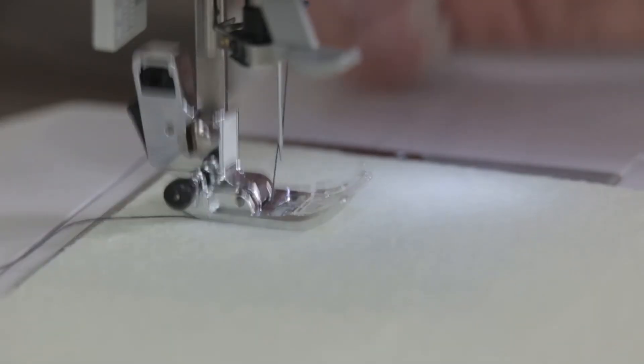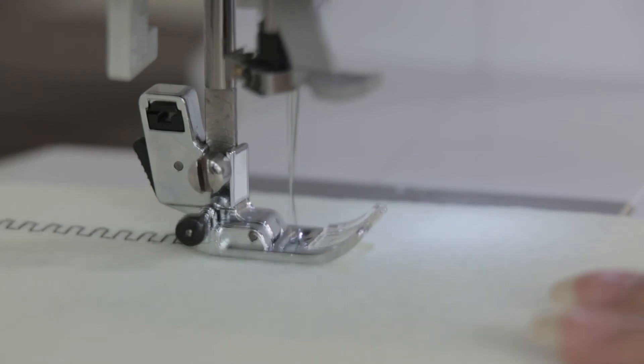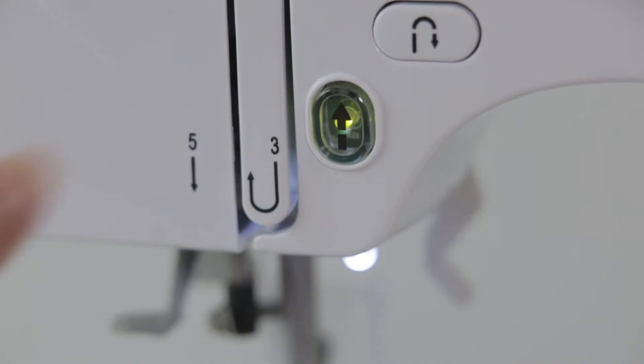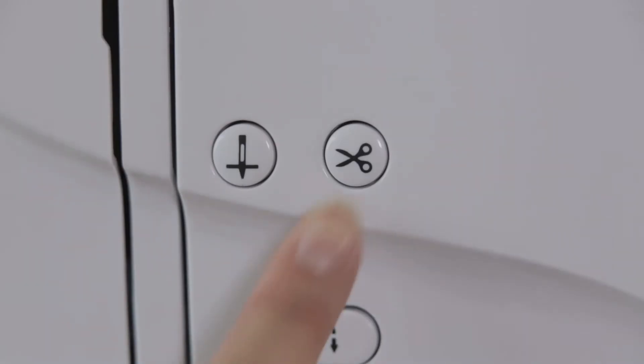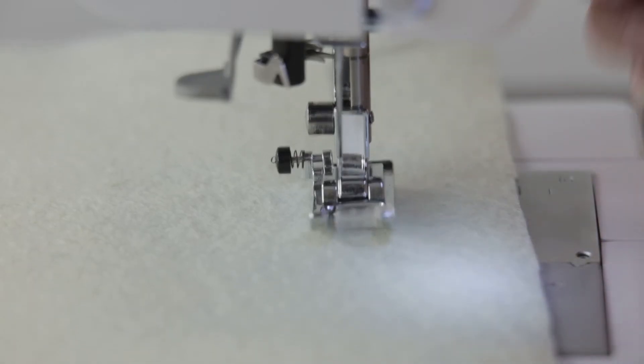Put down the presser foot and click the start or stop button to start sewing. Click the start or stop button to stop sewing after finishing. Click the cord line button — the machine automatically performs thread trimming. Ensure that the needle is lifted to the highest position, then remove the cloth to complete the sewing operation.